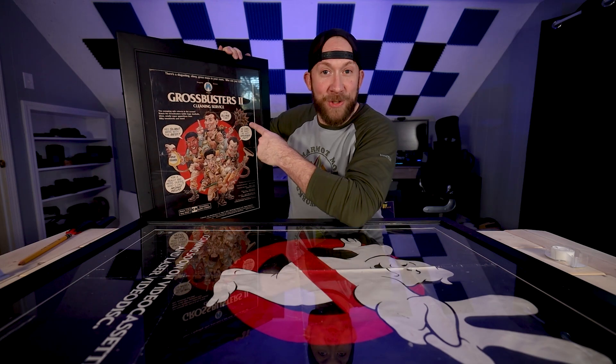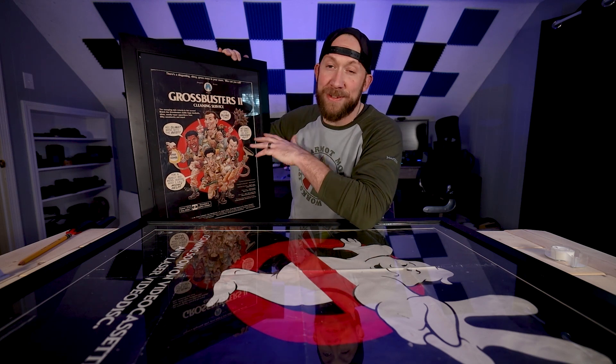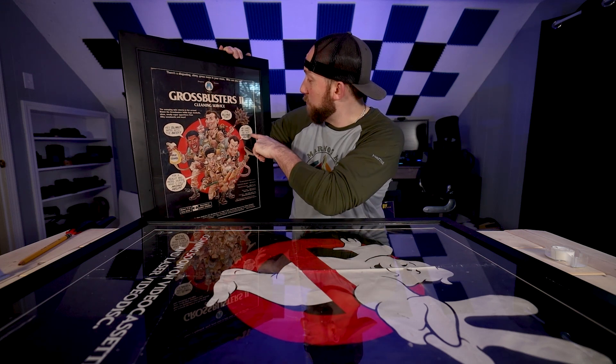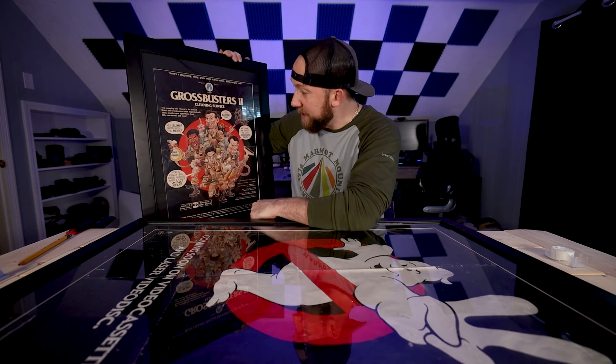So this one here says Gross Busters 2. I think this one came out of a Mad Magazine — maybe it was Cracked. I used to read a lot of crazy things as a kid, stuff that looks taboo today. It's 'we came, we saw, we got grossed out' — that's what Ray is saying.